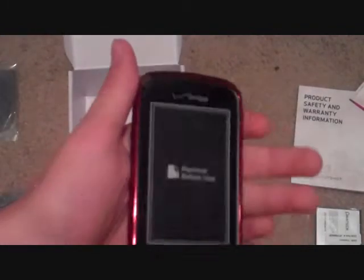Let's take this out — got some scissors. Open this up. So I took all that plastic wrap off the phone. It looks like there's still a screen protector on it right here. I'm not going to take that off yet because I'm not going to use it yet.